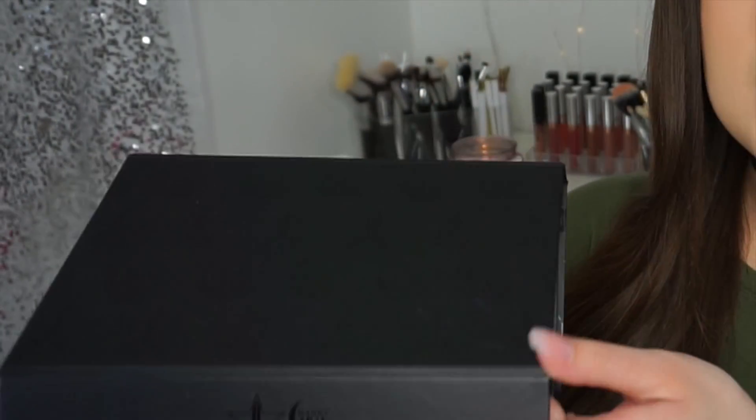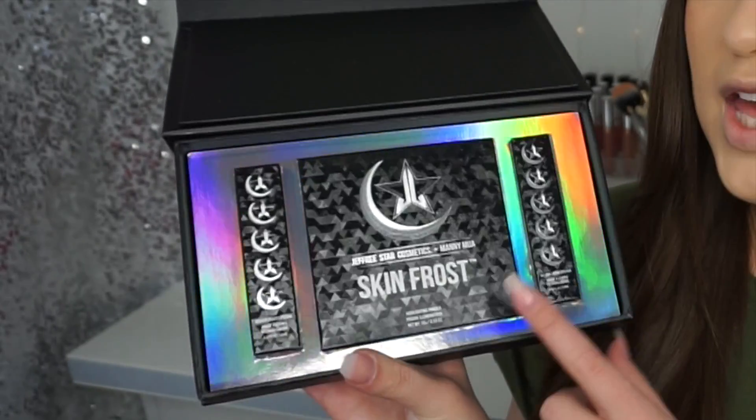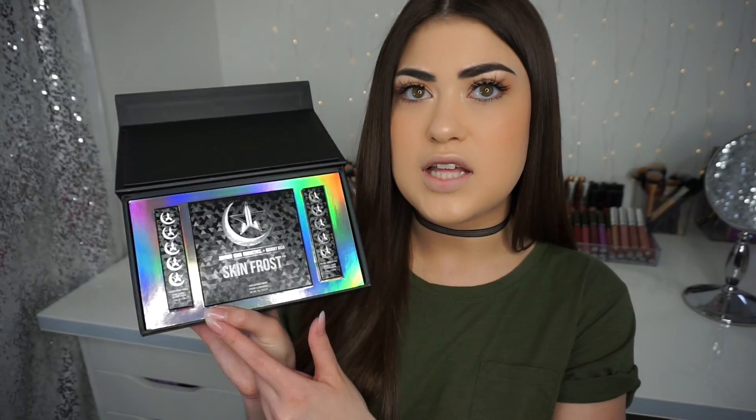I'm just going to be talking about the products today. This is the matte black box the collab comes in — it has Jeffree's and Manny's symbol all over it. They are best friends so I'm sure they put a lot of thought into this. When you open it up, you reveal a holographic backing and get the Skin Frost and two liquid lipsticks.